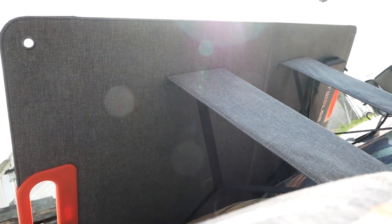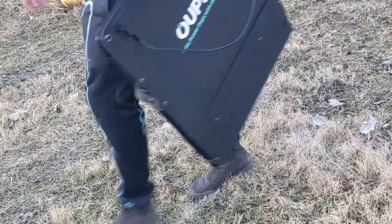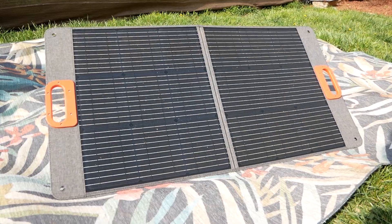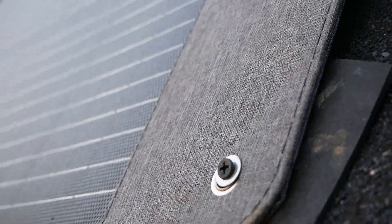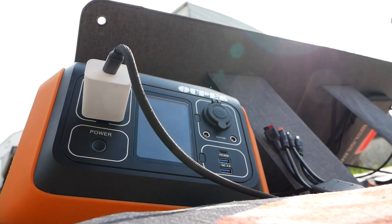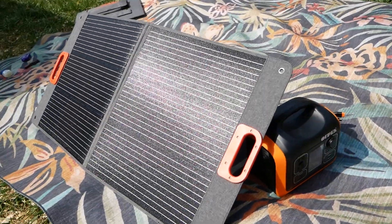The only downside I see is that it really seems to be designed to be portable. It doesn't feel right keeping something with fabric out in the elements. My other panels have hard backs, so they seem more weather resistant. But for these, I think they're perfect for camping or on the go. I'd be curious how the one that I mounted holds up over time. But overall, I'm really impressed, especially for the price. So if you're looking for an affordable and portable solar panel, this one might just be for you.